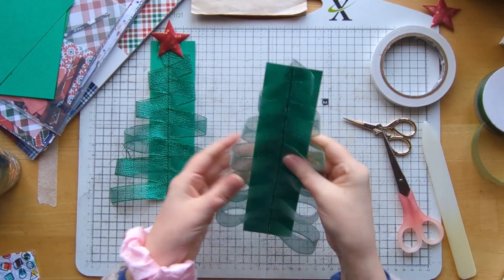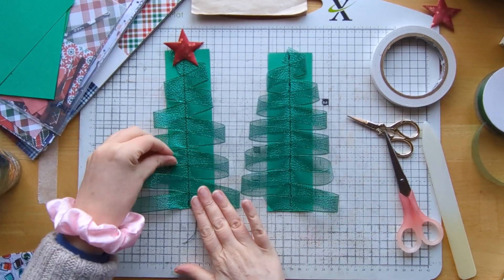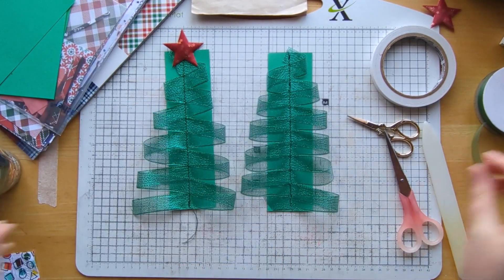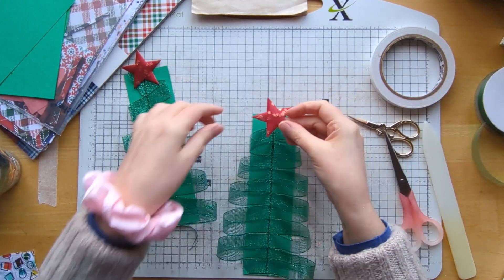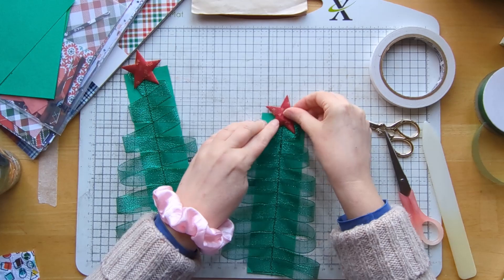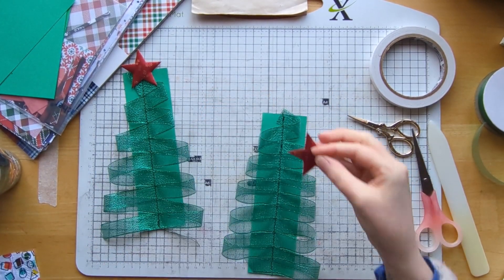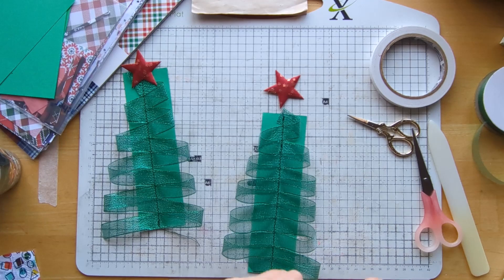Hello again! So there we go, that's all been stitched down. It does look very different from the first one I did. I've got a second star so I want to glue that onto the top of the tree. My fingers are a bit sticky so I'm just going to use my fabric tack glue.